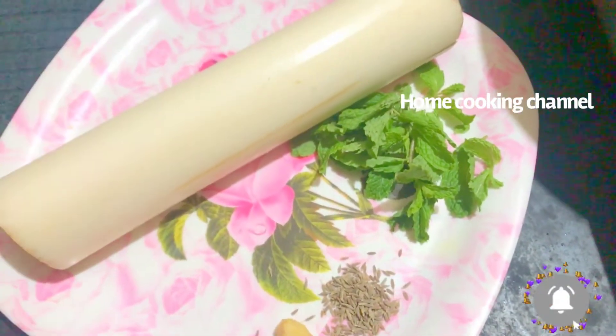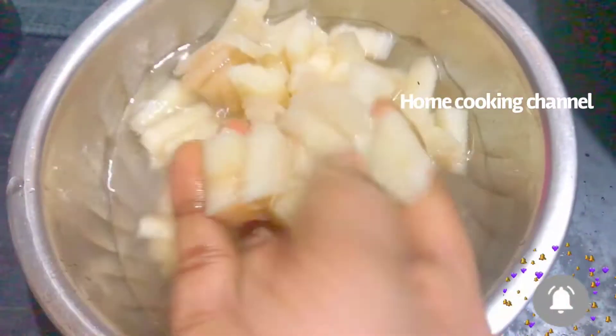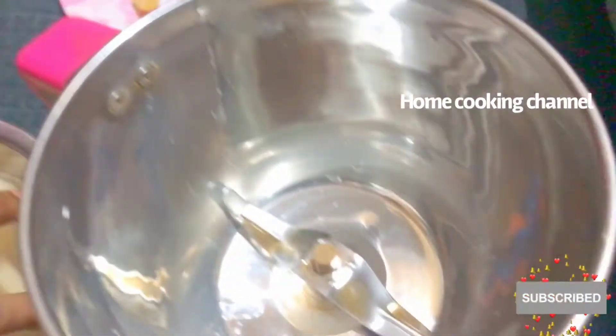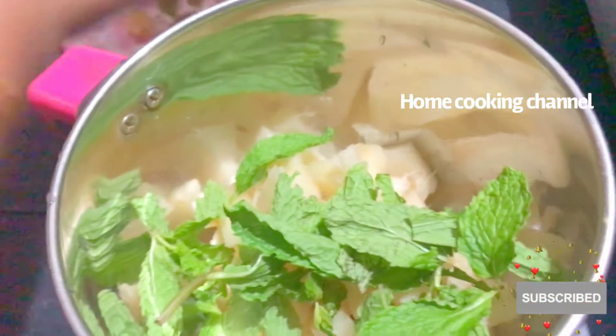How do you prepare the juice? First, we will cut the ingredients. We are ready to cut. Now, let's mix it. We are going to wash the ingredients.